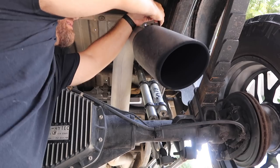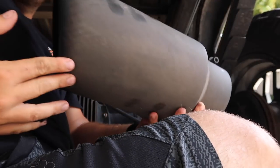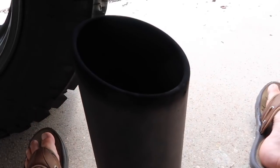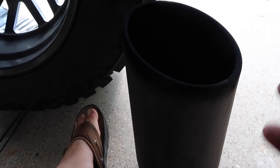Let me go ahead and get underneath the truck and pull the old tip off real quick, and then we're going to find a way to mount this new one. It's got a little different inlet than your standard ones you'd buy online on Amazon or eBay. All right guys, there it is. This exhaust tip is basically the same size — the other one is a five-inch inlet to a seven-inch outlet.